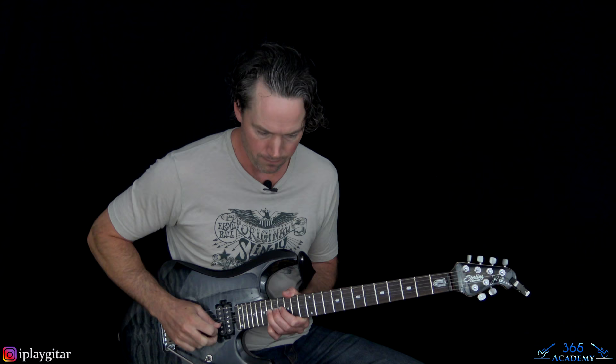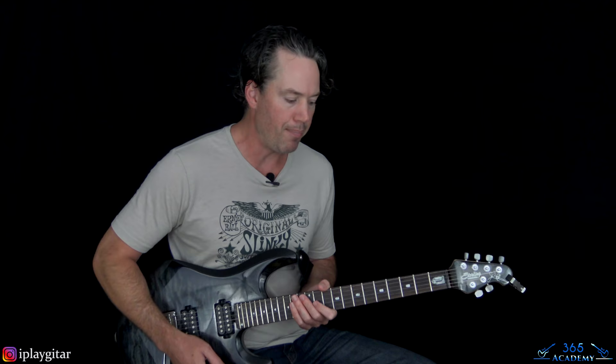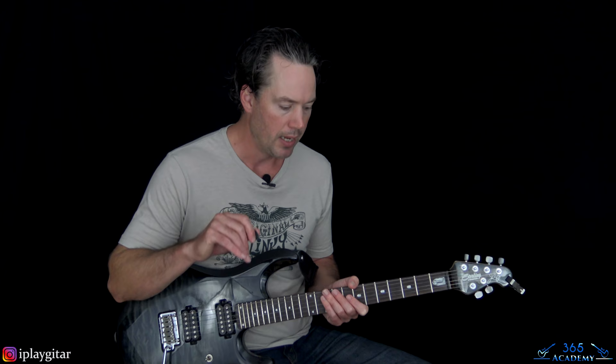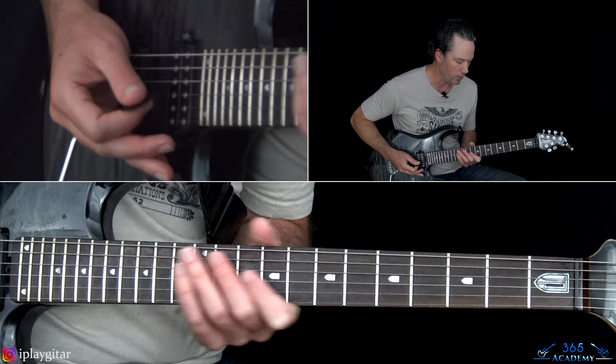That's the end of the solo. From there, we get back to the verse — same as the second verse, the longer progression done one time. Then we get to the next chorus, which has a different series of fills and kind of ends the song. There's also some crazy whammy stuff in the last chorus.